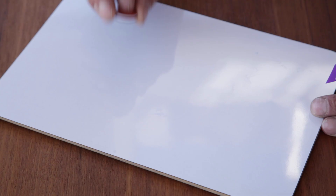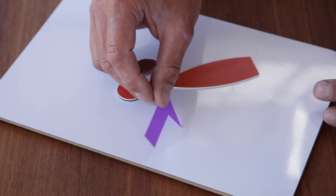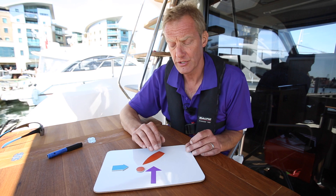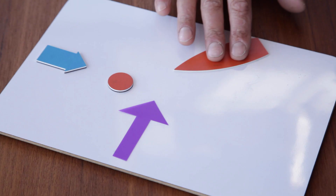To give you an idea of what we're going to do, we're going to introduce some props. We've got the mooring buoy itself, a little boat, an arrow to simulate wind, and an arrow to simulate the tide or stream. We can balance the boat on this combination of wind and stream to work out the best angle to approach the mooring buoy, and then in real life we're going to show you some techniques to pick one up.